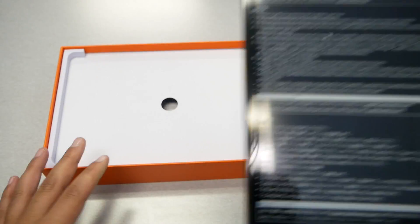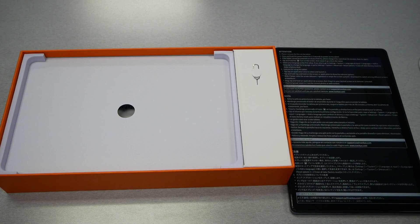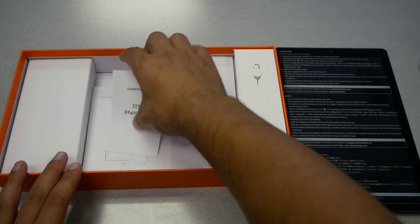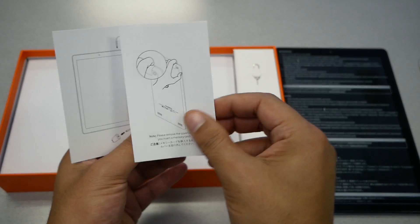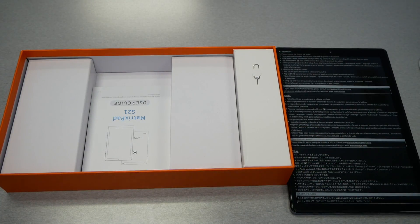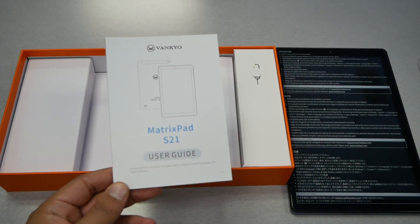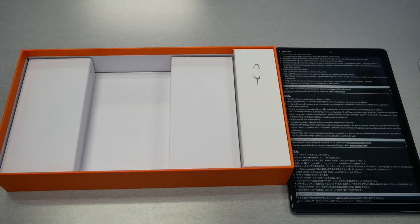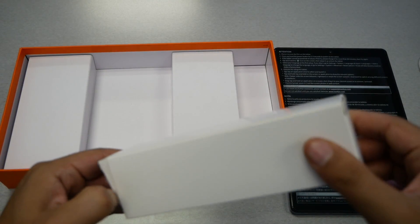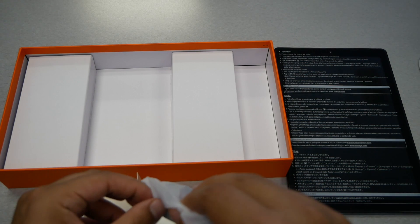We can peel the screen protector off later. There's also a SIM ejector tool included — even though this tablet doesn't take an actual SIM card, it's for the SD card slot. Taking everything out, we have the MatrixPad S21, a manual and user guide covering how to insert the SD card, how to charge, and other useful information. There's also a quick start guide. And we have a small box which contains the USB-C cable.